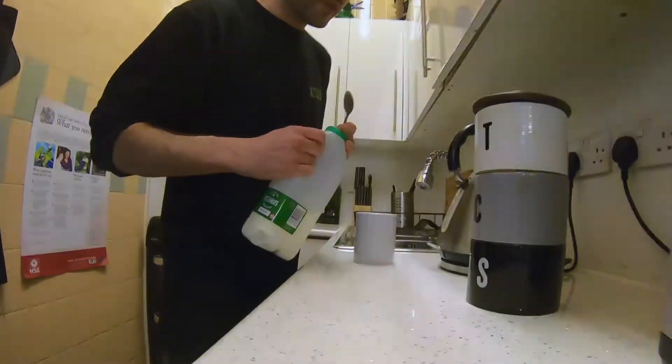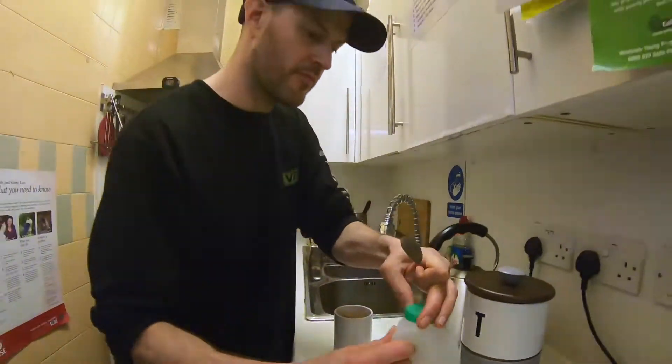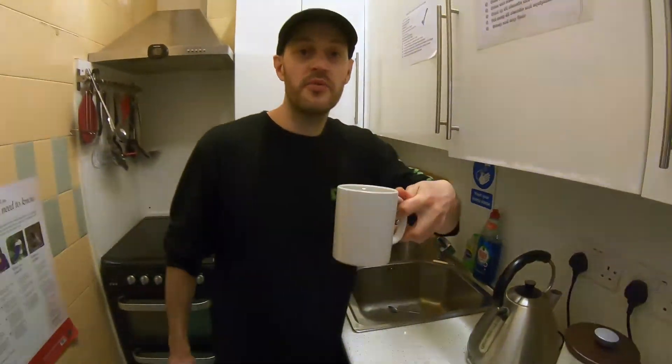Grab your milk and add a splash of that in. Give that a stir, and you are ready — cup of tea, you are ready.